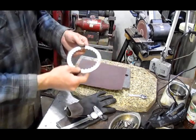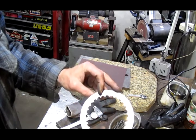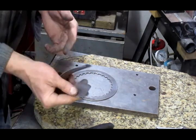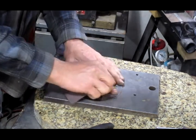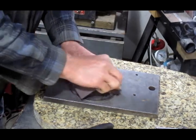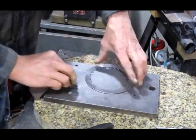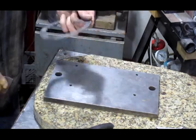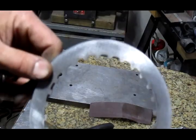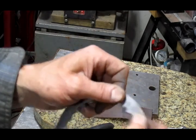You get all the high spots, and after you start to look at it, you can see where all the high spots are. Basically what we're after is to take the glaze off the discs. Sometimes it's easier to just take a small piece and go like this to get the glaze off. Now you can see that all the glaze is gone — if you pull on it, it's pretty grippy.